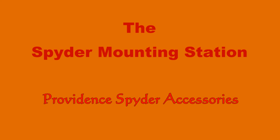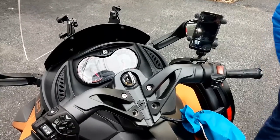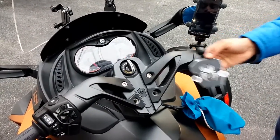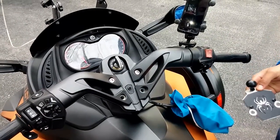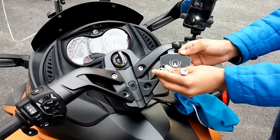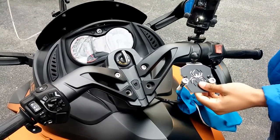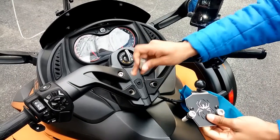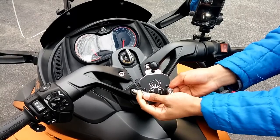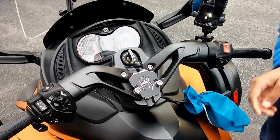Hey guys, it's Kerwin from Providence Spider Accessories and this is our new Spider Mountain Station. The Spider Mountain Station is 100% stainless steel. There's a bottom bracket that is the natural stainless steel color and a top plate that's also stainless steel, but we cut our artwork into it, paint that black, and then we overlay the two stainless steels. The result is this nice three-dimensional effect in which the bottom color comes through the top stainless steel plate.